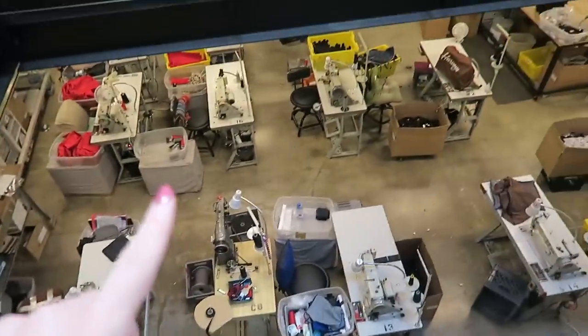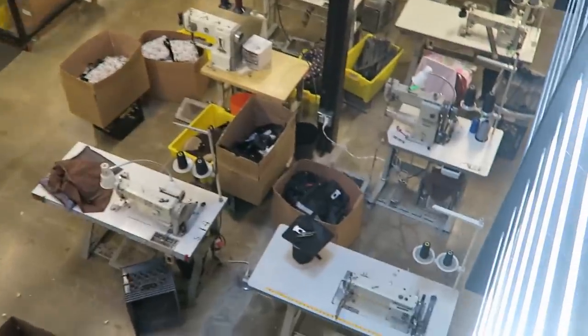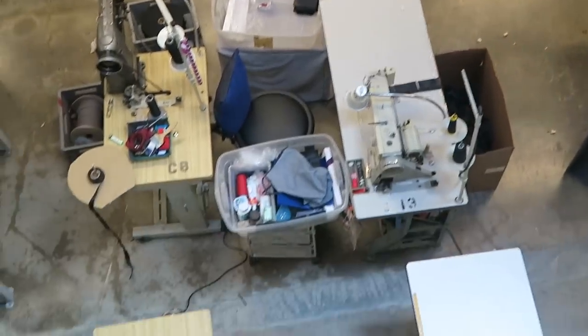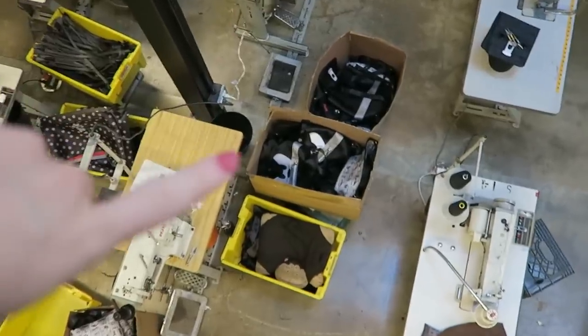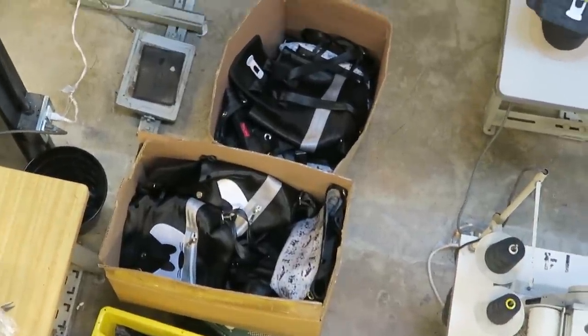What's cool is this is downstairs of their office — this is where they actually make all of their bags. They're all made in the US here in Santa Ana, which is super rad. You can actually see a whole box of Pete bags down there that still need to be finished.